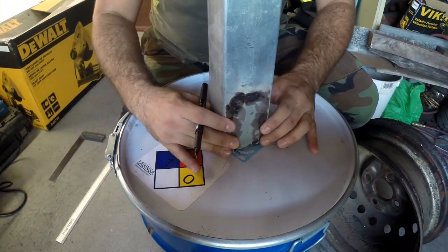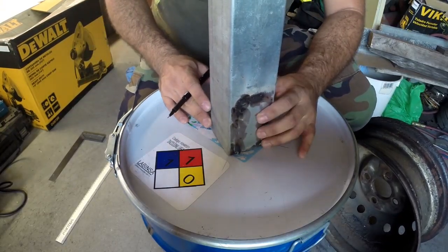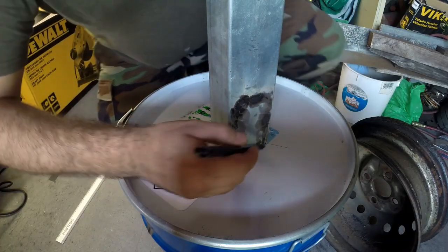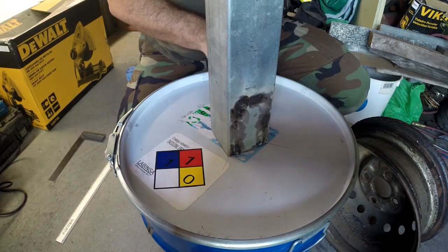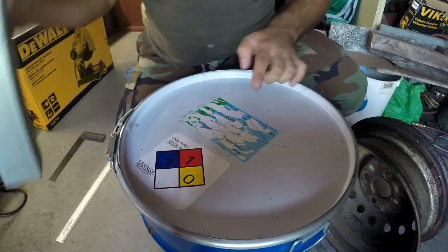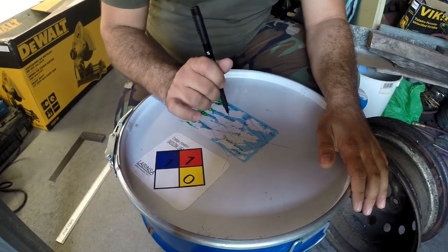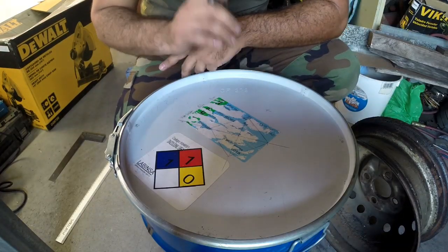Now let's place the steel pipe here on the lines and center it very well. Holding it, I'm going to mark all around the pipe. Those marks will give me where I have to cut, because the steel pipe has to go all the way through the barrel. So let's mark the other side of the barrel also and cut that.